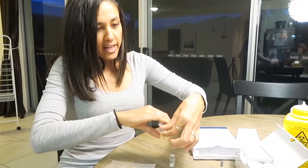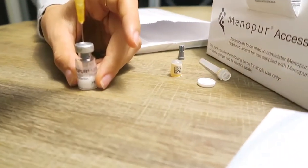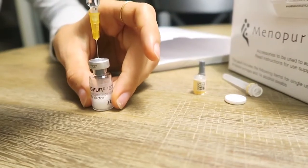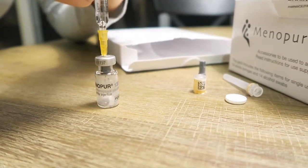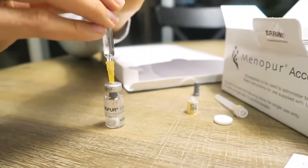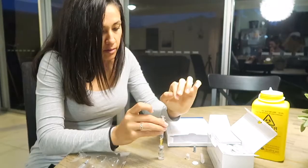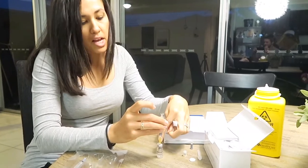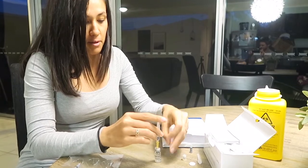Insert the needle attached to the syringe through the rubber top. Oh, I think it's dissolved. Slowly depress the syringe and ingest the oil. Some of the liquid came out — I think that means it's okay. Fail — I put the mixing needle in there.